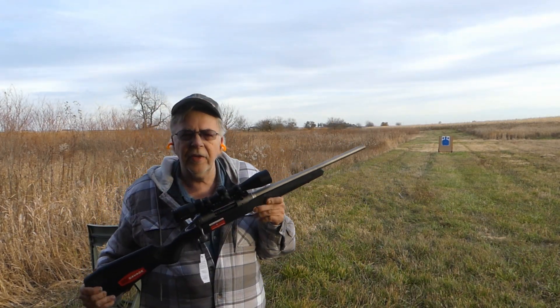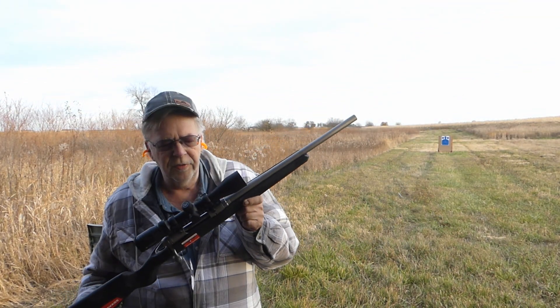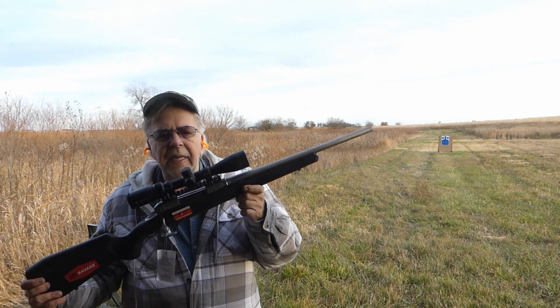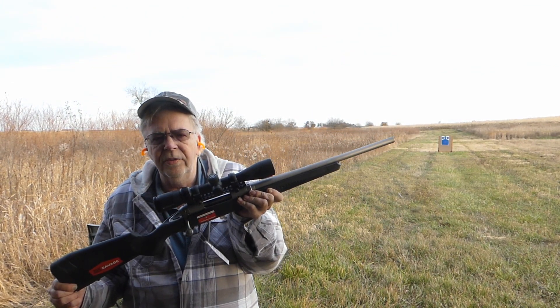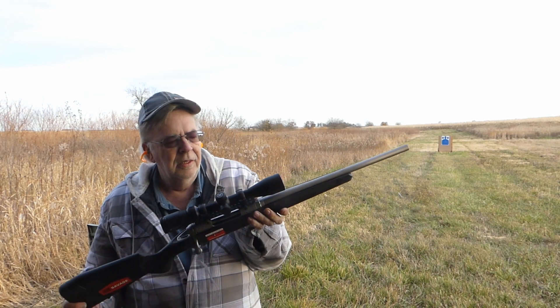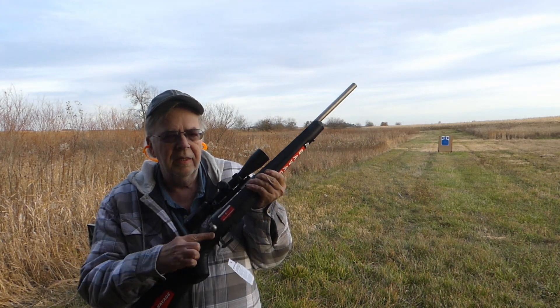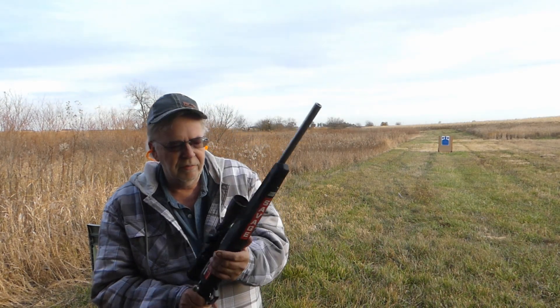The sun's going down but this is a very brief look at the Savage 110 in 350 Legend. This is the way it comes from Savage — it's got a pre-mounted Vortex Crossfire 2, 3x9, the rail is already mounted, it's got the AccuFit stock, AccuTrigger, and the 350 Legend which is really just a blown out pistol cartridge.